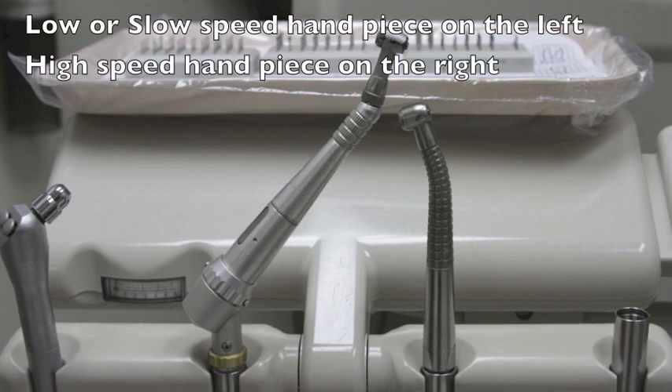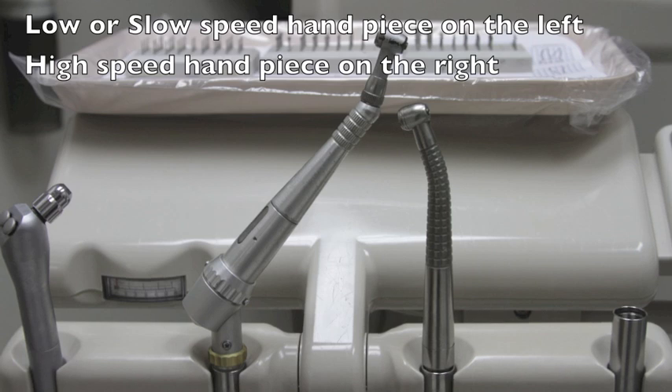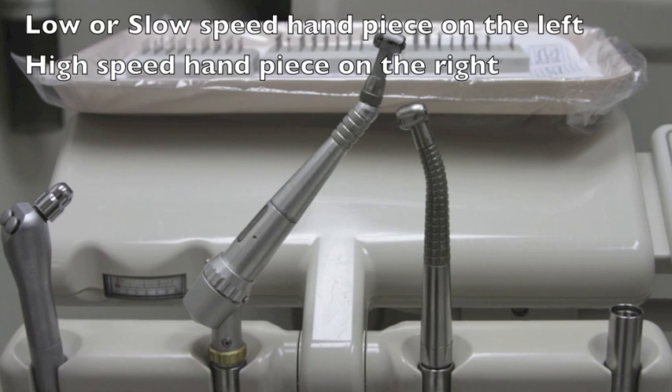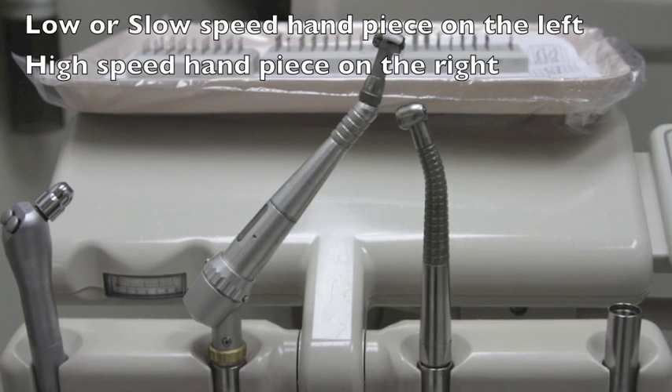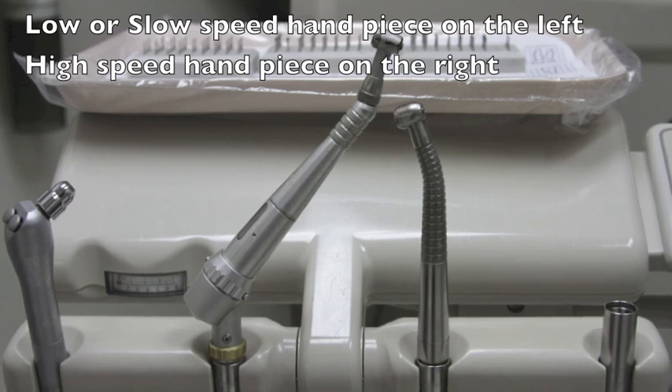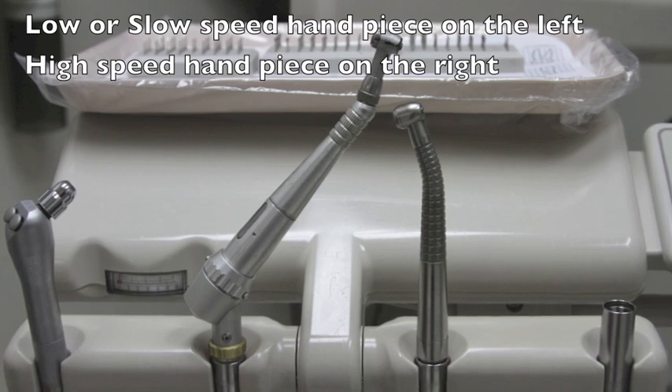Next we'll be looking at handpieces. As illustrated here, there are two common in dentistry. On the left is the slow speed handpiece and on the right is the high speed handpiece. Both are powered by air pressure and are used to turn dental burrs, whose function it is to cut tooth, or in surgical cases, to cut bone. The slow speed runs at about 8,000 RPM up to as high as about 30,000 RPM. High speed handpieces can run as high as 400,000 RPM, though at working speeds they are about 250,000 RPM.